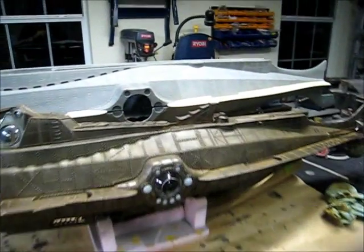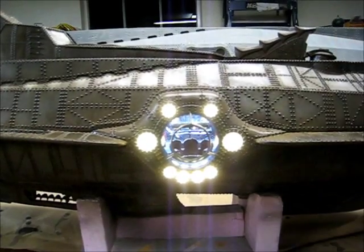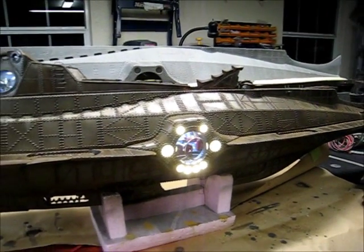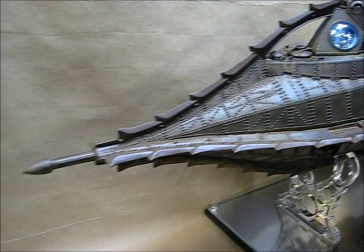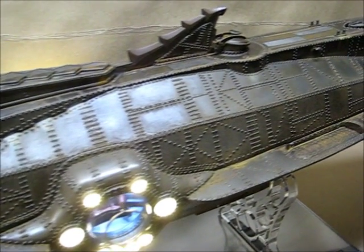Before I finish up the other side of the model, I'll show you really quickly the finished salon area. I've put the dome back on. You can see the new couch in there. Turned out very well — I'm really happy with it. Good job.